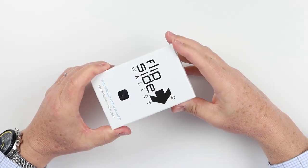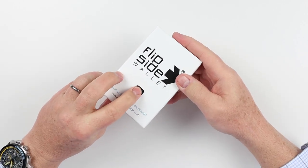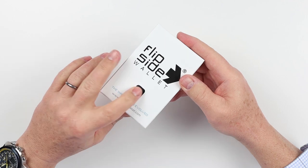We're going to review the Flipside 4 shell wallet today. It comes in a box — you can tell the color through a little opening here, and they come in various different colors.